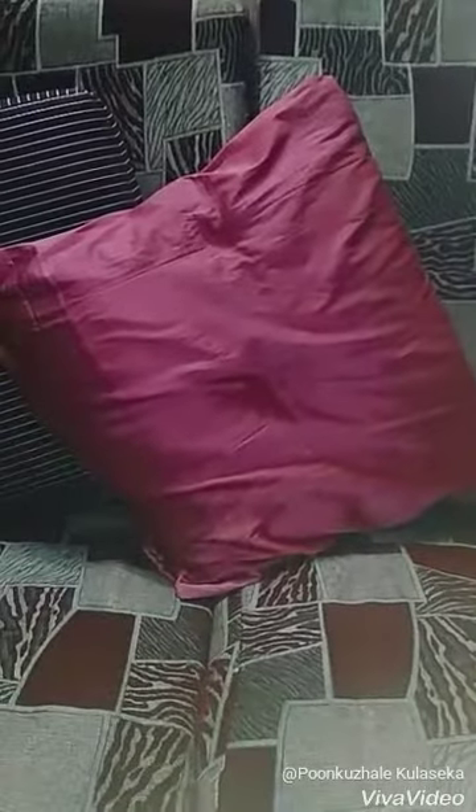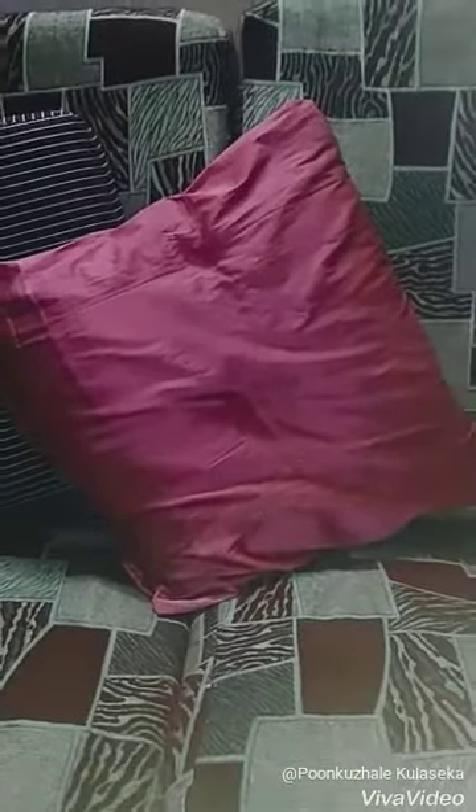Here you can find the completely stitched cushion cover. Do not waste your old tupattas — reuse them this way. You can even decorate it by using laces in the corners or place buttons in the center. You can use it as sofa cushions or even when you're traveling.